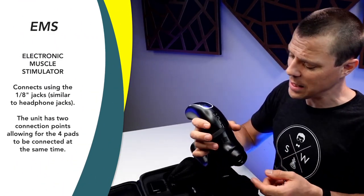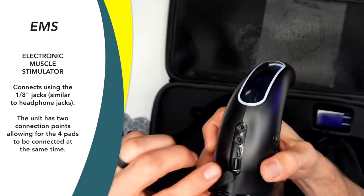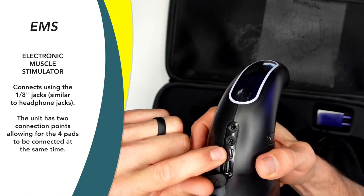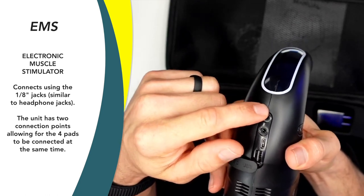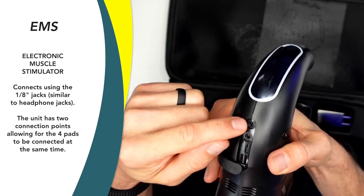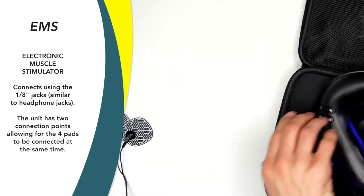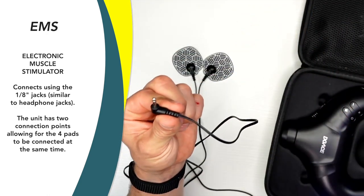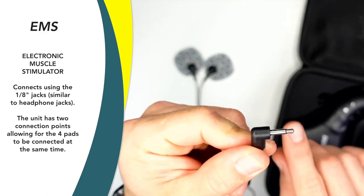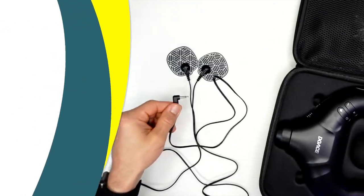Before we move on to the massage gun piece, let's talk about the EMS — the electronic muscle stimulation. Just like where the USB port was, we have the USB-C charge cable, which is how we charge the massage gun, and then two eighth-inch jacks which look like headphone jacks — but those are for the EMS pads. At the other end of the pads, there is what looks to be a headphone jack, but it only has one notch instead of a couple of notches.